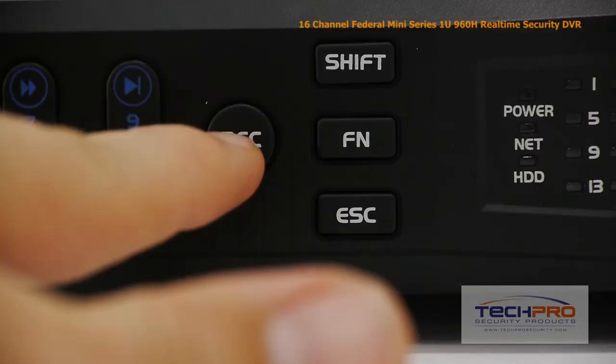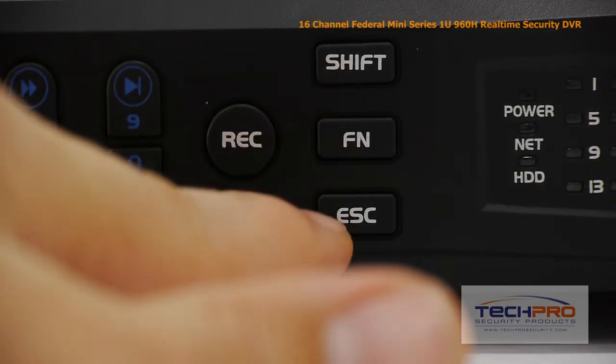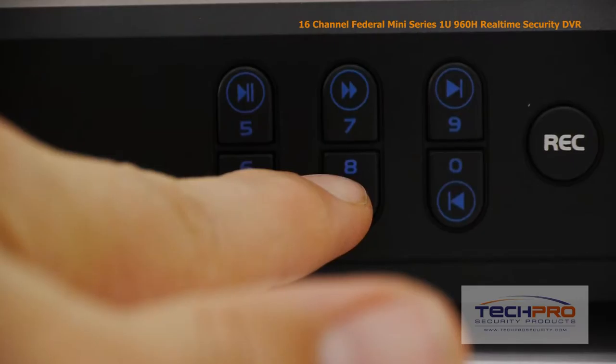These are your indicator lights, the record, shift, function, and escape buttons, and the playback control buttons.